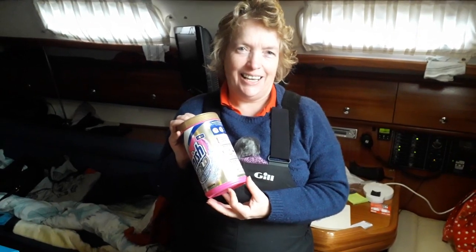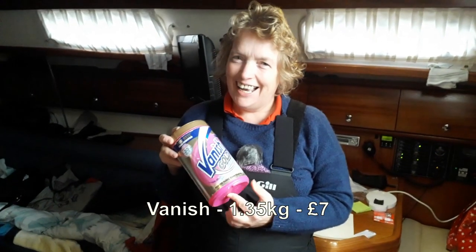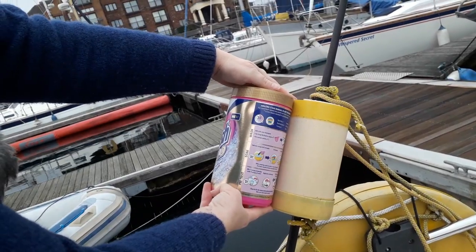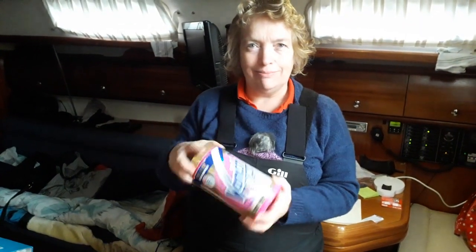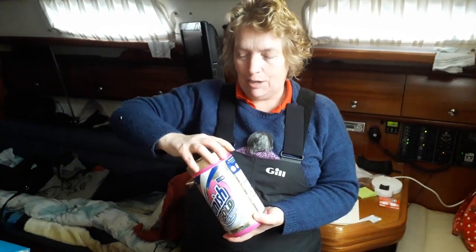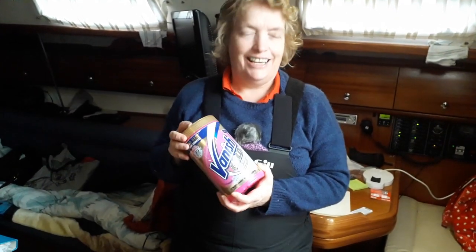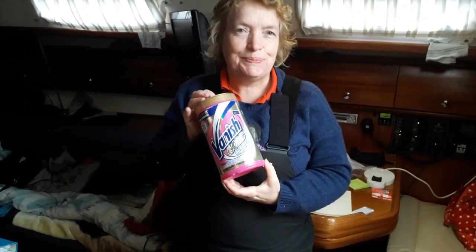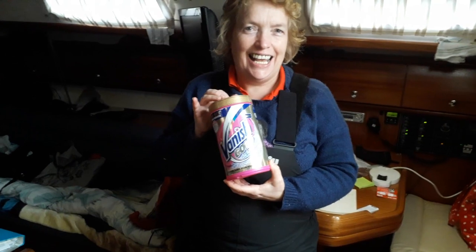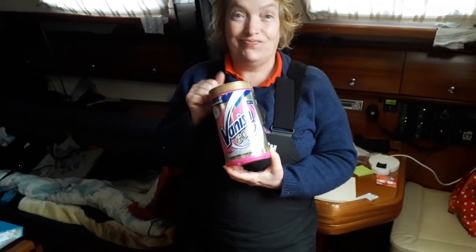The idea is that we're going to replace the dam boy container with Vanish Oxi-Action Gold. And we're going to use that because it's exactly the right diameter. We can drill a hole in there, put the padding in the middle, a bit of sealant and the job's done. If you have one of these particular type of dam boys they're like two to three hundred quid to replace, whereas a bit of Vanish Oxi-Action is a lot cheaper. The container is exactly the same size as the dam boy float, almost to the millimetre. So we have great hopes that we're about to save three hundred quid.